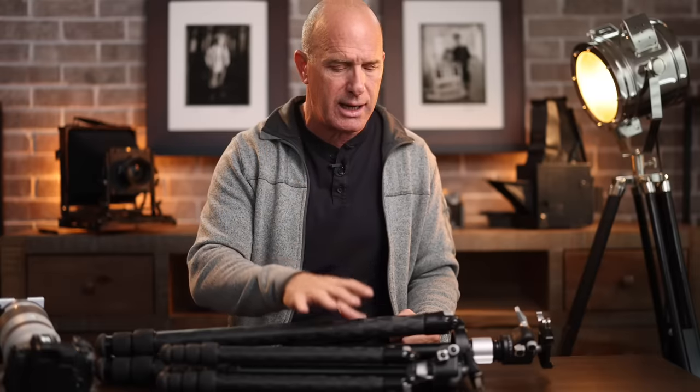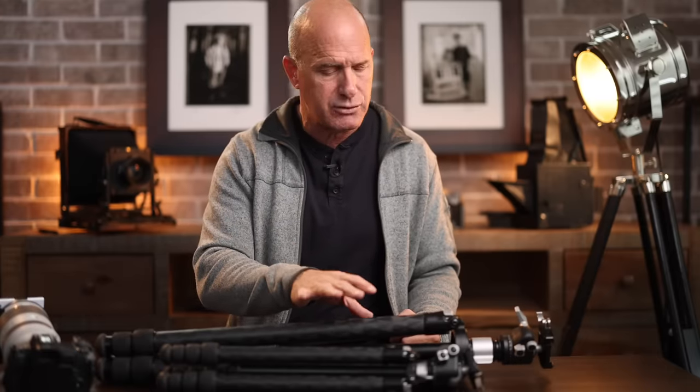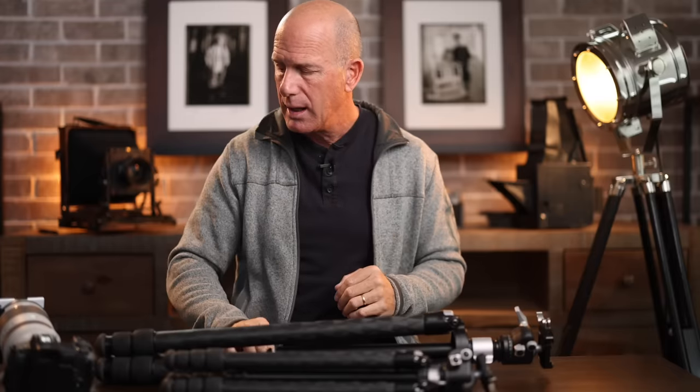If you want ultra sharp pictures you need to understand the value of a tripod. A lot of photographers starting out will pull out a really flimsy thing they bought for $36 at Walmart, and I say that's not the right tripod. Get one that's stable — and stick with me because I'm going to show you a tip you've probably never seen to test whether you're on a stable tripod.